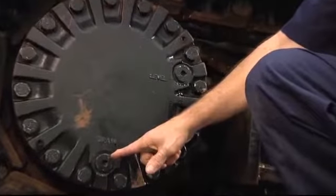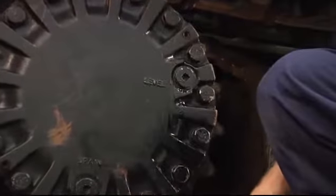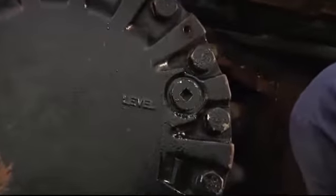Once in that position, we can remove the fill plug and take our fluid sample.